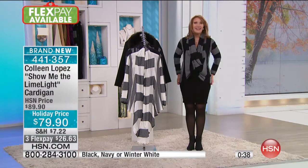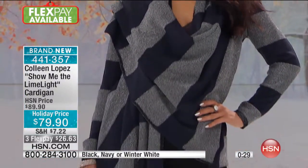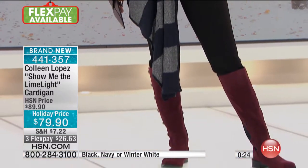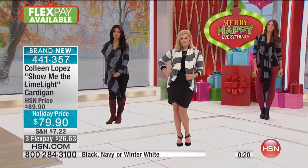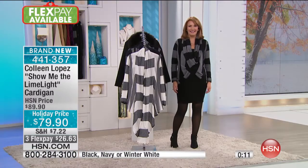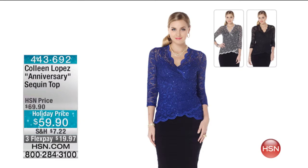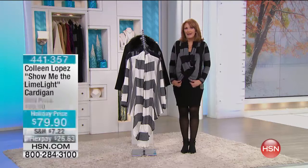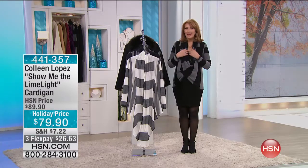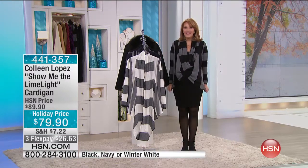Sally says she's been watching and had to change one of her orders — she originally ordered the sequin poncho to wear to her Christmas service while greeting at the door, but then the sequin top came on and she had to have that instead. The host says the sequin top is stunning. Sally confirms she ordered up a size per the host's suggestion — she's normally a large but ordered the next size up since the top is more form-fitting.